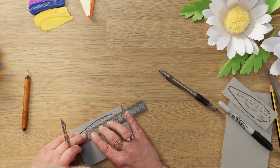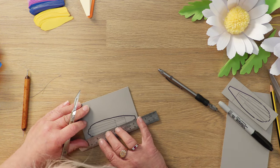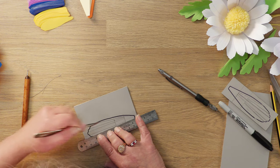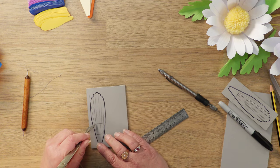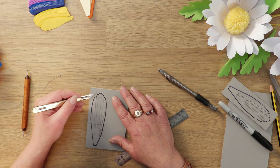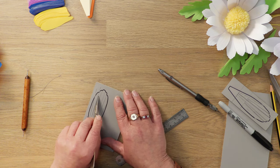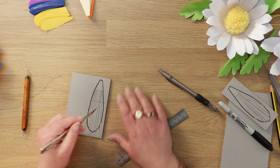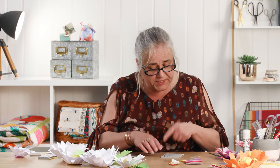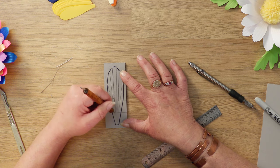Then if you just take a small ball-ended tool you can just clean up the edges of that line. We'll do the same with the next one, and this one is stopping at that higher line. Lino is actually lovely to cut — I've tried using other things like foam board and that kind of stuff, and you just can't seem to get as clean a line on it as you can with lino. If you've got a steady hand you don't even need the ruler. Continue doing that until you end up with all your lines scored out.